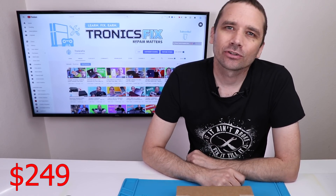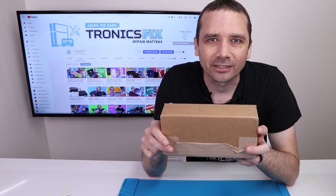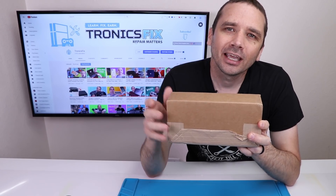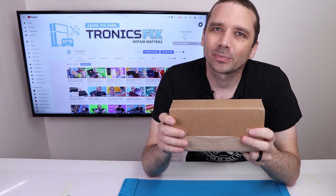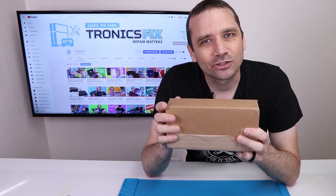I paid $249 for a refurbished tablet-only Nintendo Switch from Newegg. I'm going to open up the box, disassemble the Nintendo Switch, and see exactly what, if anything, was refurbished and if it was worth it. It was not worth $249, but right now Switch prices are crazy high, so to some people, maybe it would be.